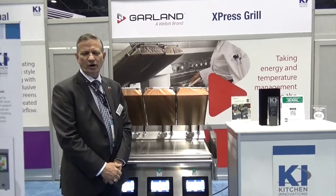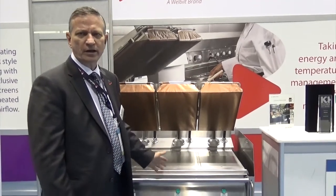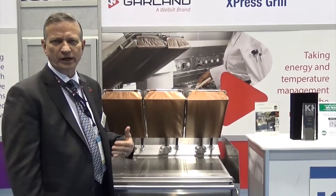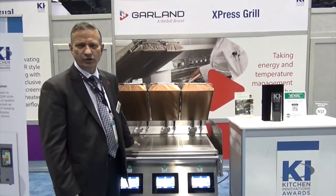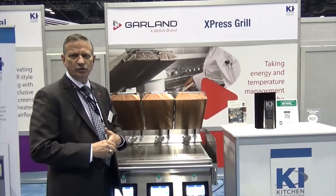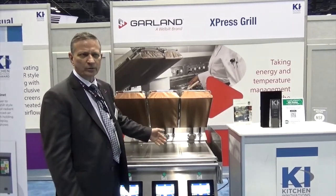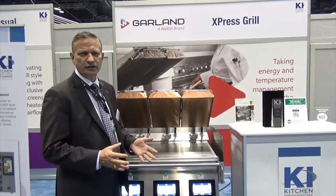Hello, I'm Larry Gammon. I'm the product manager here with Garland and this is our brand new clamshell grill. The benefit of a clamshell grill is that you can cook in less than half the time, in less than half the space of a conventional flat grill, and that gives you the opportunity to cook one item or multiple items all day long in a very consistent and safe fashion.